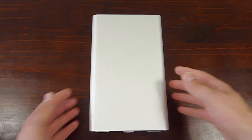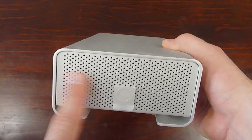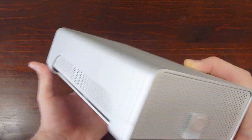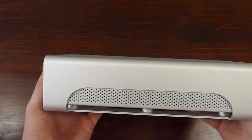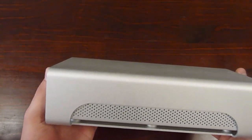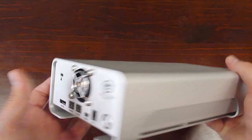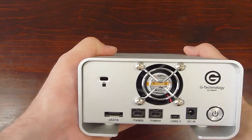Let's get into the review of the G-Technology G-RAID drive. This is the drive here — it's made out of aluminium, really high quality. There's a lot of cooling vents on it. Side-on, it actually does weigh a lot. It looks really good with Macs — it's compatible with both Mac OS and Windows, but it does have a Mac-type look.